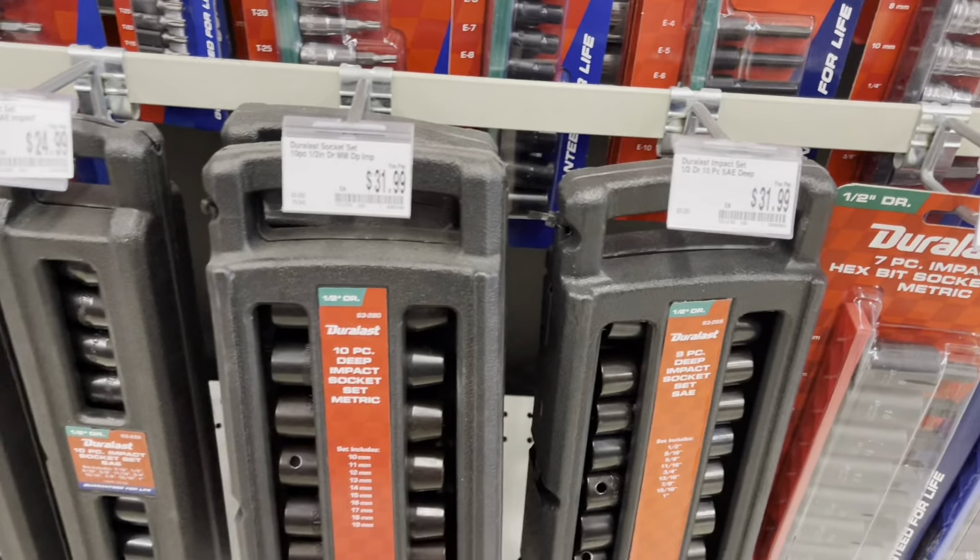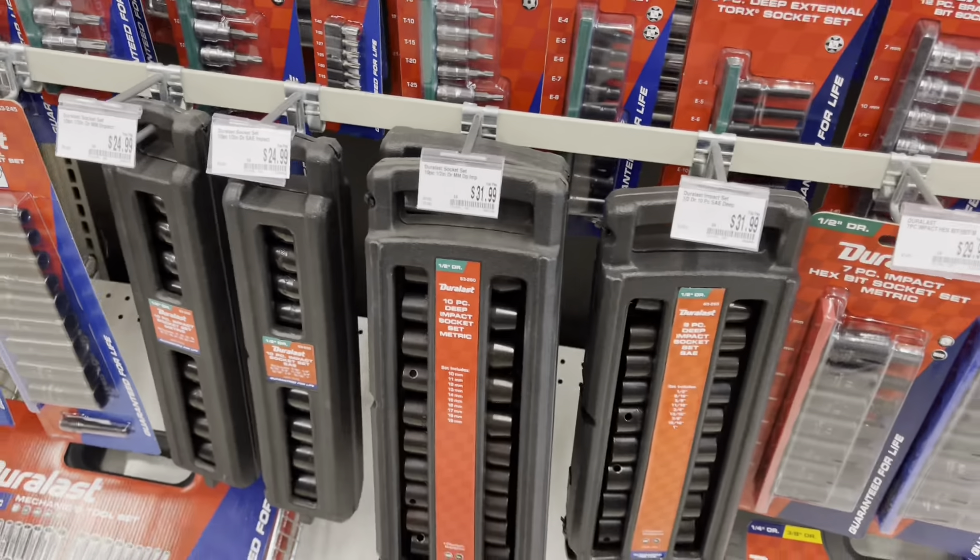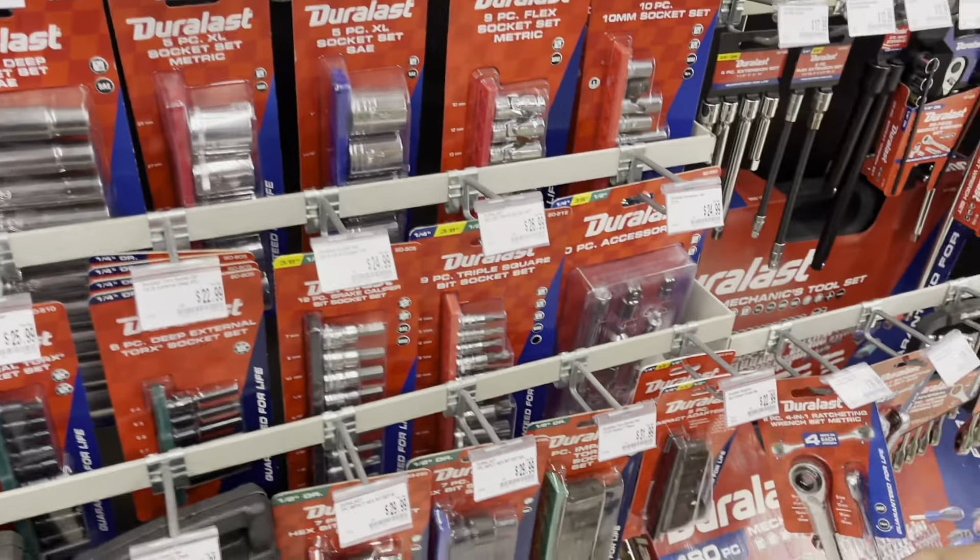Impact sockets — that's not a bad deal for impact sockets and those are going to last you for a while. 25 or 32 bucks, that's a pretty good deal. Like Reagan even found something. Some oversized sockets.